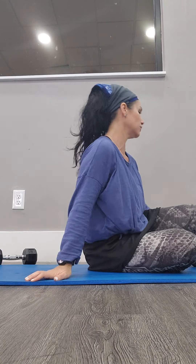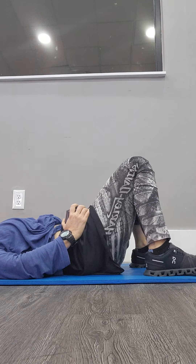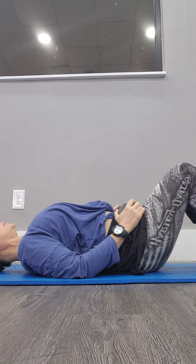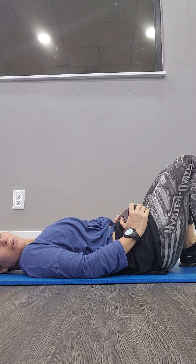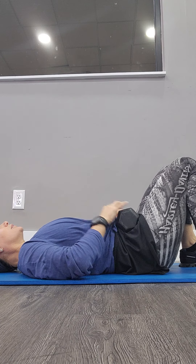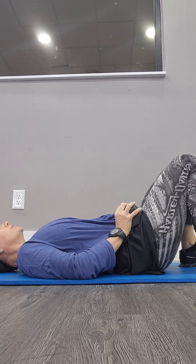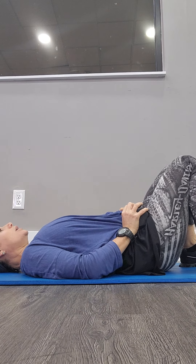Almost there, almost there. One more to change, then we stretch. Hold it as you wait. Lift and drop slow. Got it? Push up, go slow. Let's go. Push up. Here.